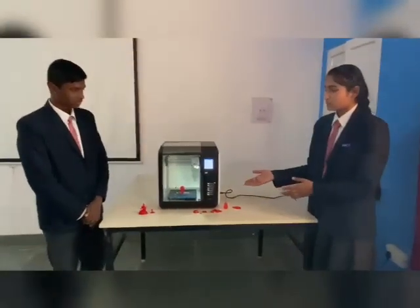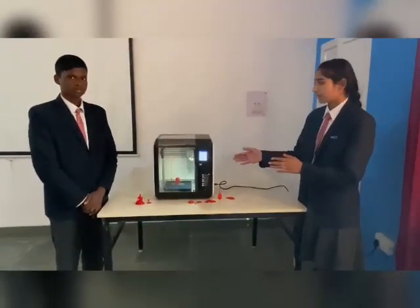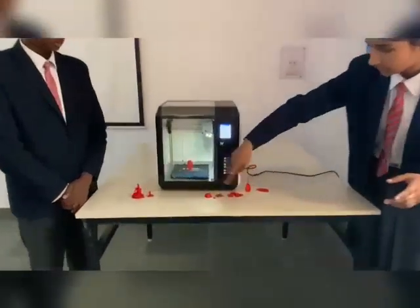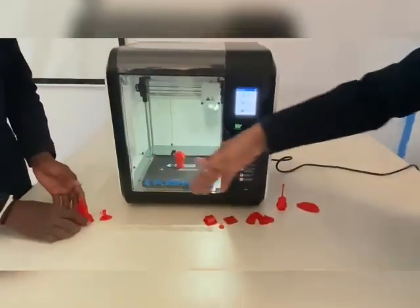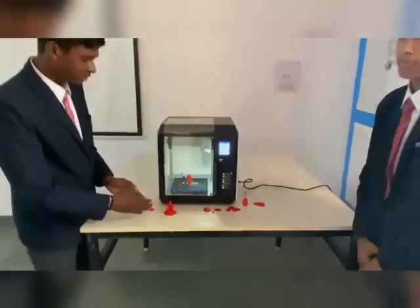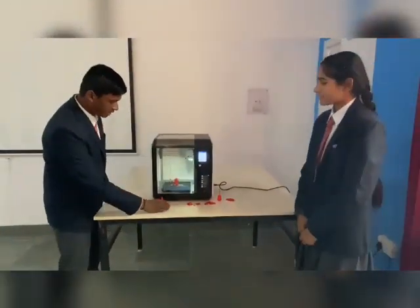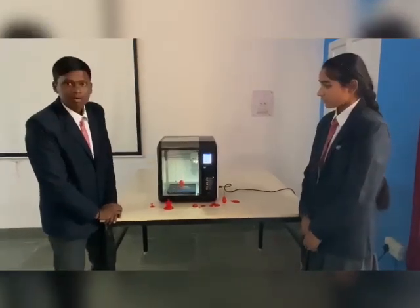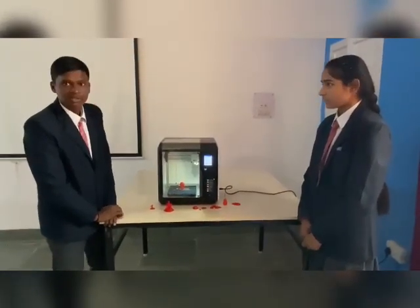This is a project on phases of three dimensional figures which are made by this machine. These are the outputs which are produced by this machine. It uses plastic to make the things, melting and molding them into 3D figures.